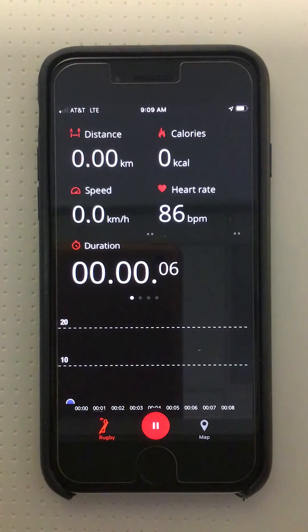PolarBeat automatically color codes the heart rate reading based on the percentage of heart rate max in 10% increments, according to the heart rate max that has been entered. If you do not enter a heart rate max, the app will automatically calculate a heart rate max based on the age of the user in the profile.